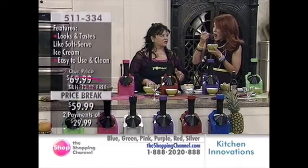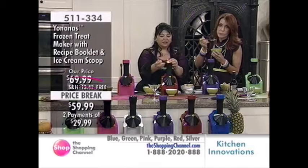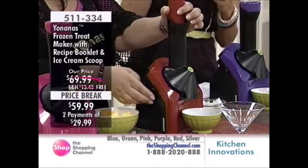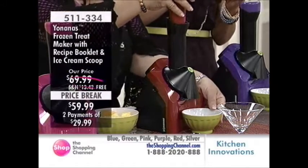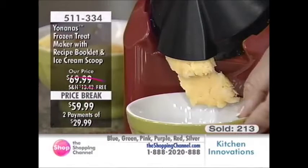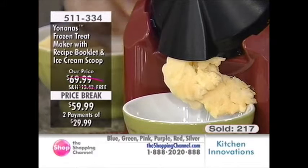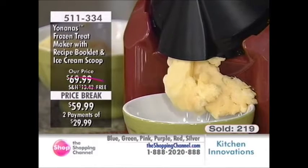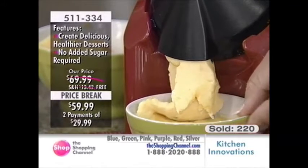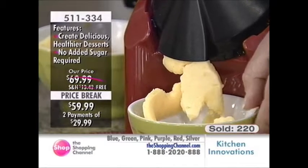We're supposed to have six to eight servings of vegetables and fruits a day — what a great way to get them in. Right now we're just doing pineapple mango, because not everybody likes banana. This is better than any sorbet you're going to get. If you're reading the back of the pack and can't pronounce the words, you don't want to be ingesting that. Our customers are well-educated today — they want great value and great product.